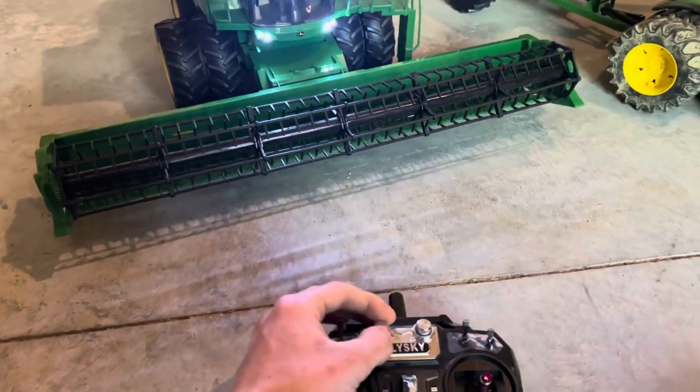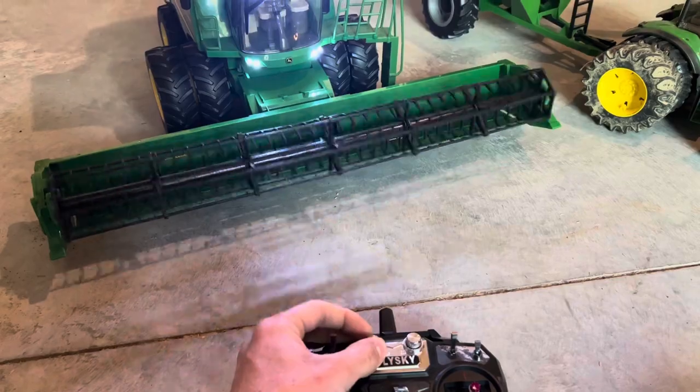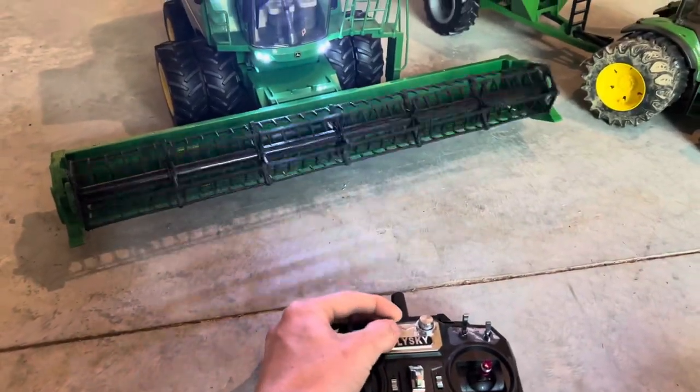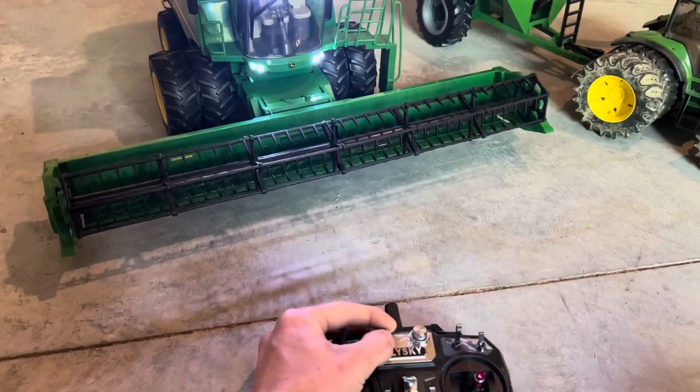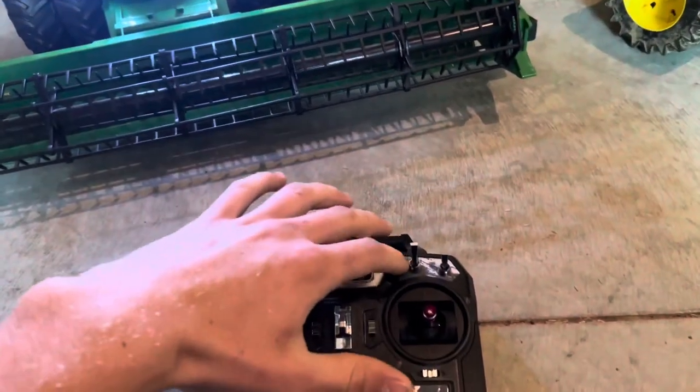This knob is your motorized head — you've got reverse and forward on this knob. Return it back to center to shut it off. This knob here is your auger boom — that swings out. And this is your switch; make sure it's in the center, or you'll hear it running.